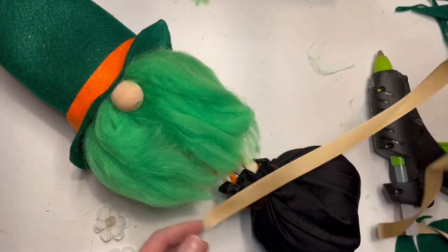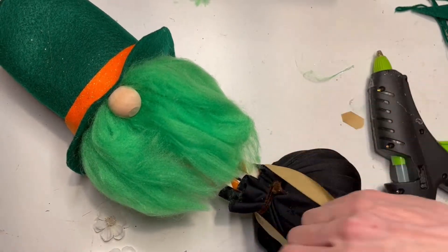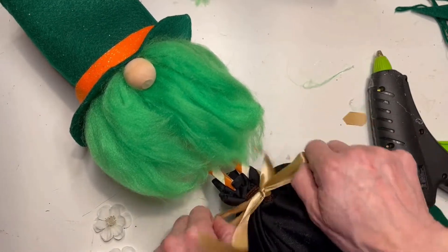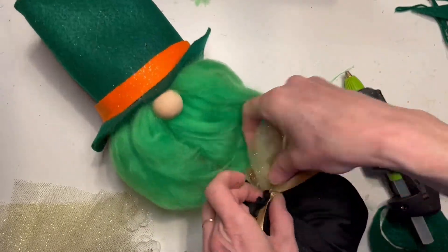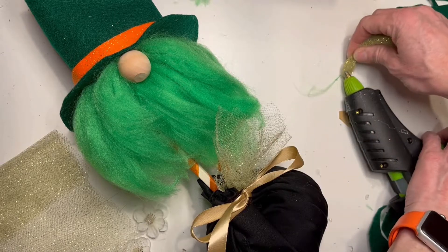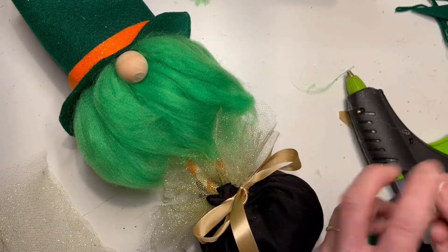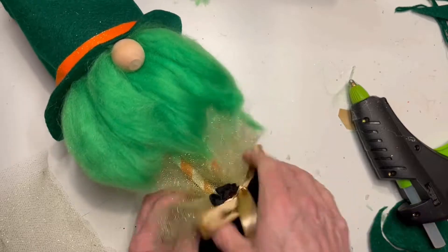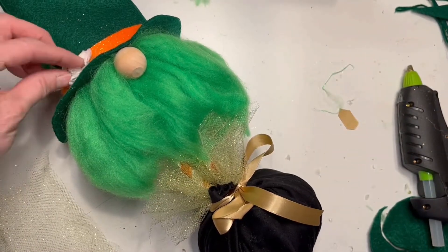Now that I've got the gnome body, hat, and base, I can really start to decorate it. I'm going to tie off the pot of gold with a gold ribbon and tuck in some tufts of gold netting so it's sparkly like his hat. You can add flowers, gold coins, anything you want. You could also do this without the long legs, but it's fun to make a gnome a little different than what we usually see. I added a couple of little flowers to his hat just to brighten it up.